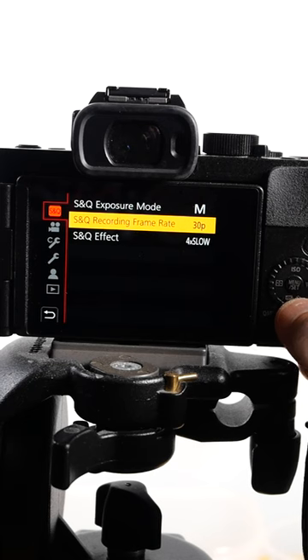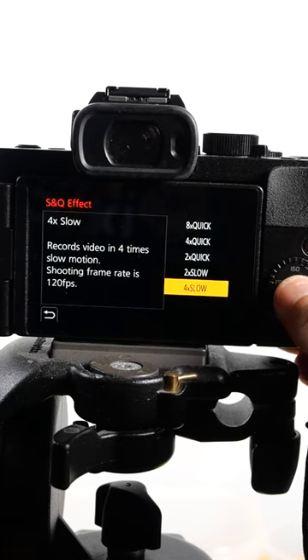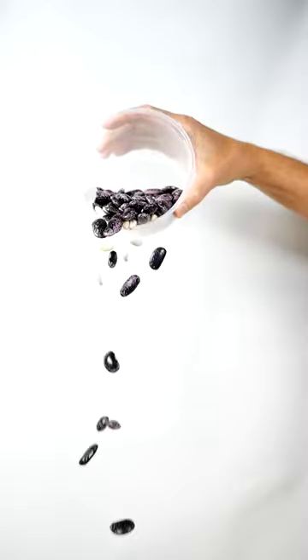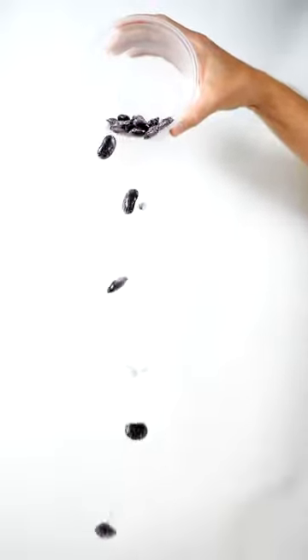4 times slower can only be selected when the recording frame rate is set to 30p. You're also limited in the video recording quality to 1080p. The slow and quick mode is great for shooting b-roll, getting a cinematic effect, or spilling the beans.